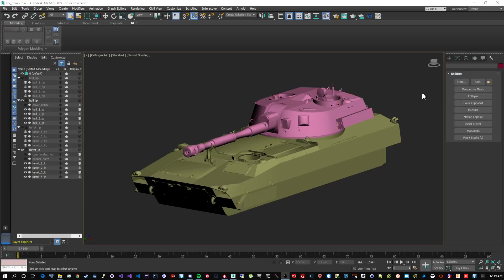Hey everybody! So there's this video I wanted to do for a long time - it's a subject I wanted to revisit. This is a retake on preparing, exporting, and baking your high polys onto your low polys in Substance Painter. I'm going to try to do this in two parts: first, the preparation in 3ds Max - the things you need to do in both your high poly and low poly models before exporting - and then in the second part, the important things in Substance Painter while baking.